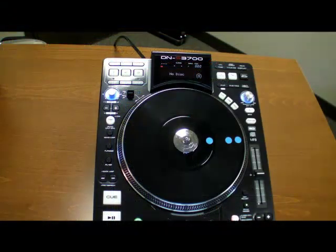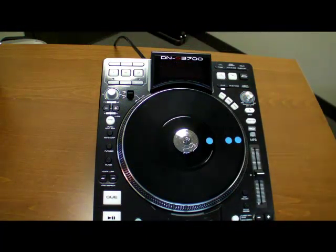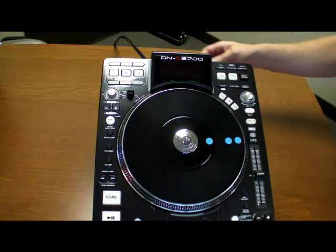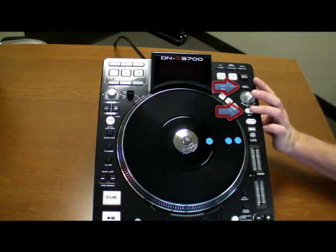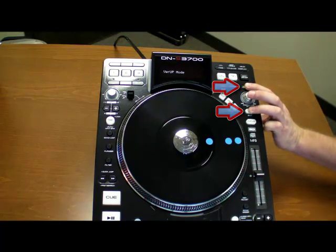Next, turn off the DNS 3700. Insert the USB storage device into the USB-A port on the back of the machine. Then press and hold the Next Track and Back buttons together, and while holding them down, power on the DNS 3700.